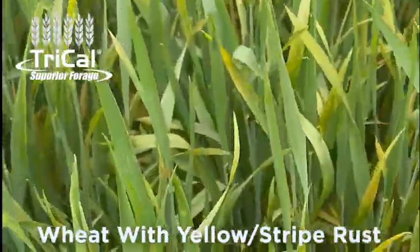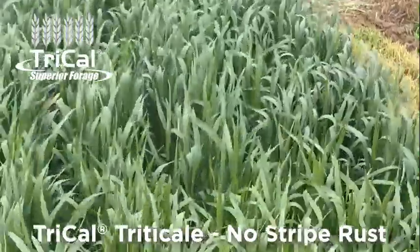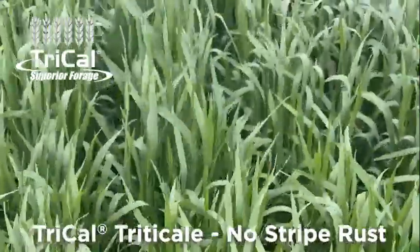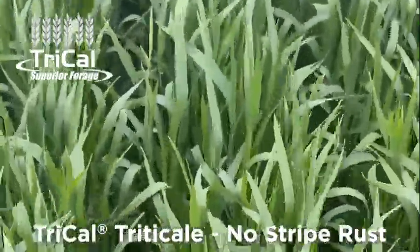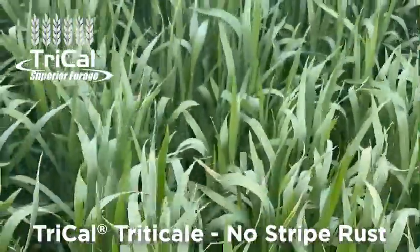So this is a pretty significant infection. As we walk through here we come up to Tri-Cal triticale — this is a triticale variety we have moving forward in the program. This is pretty clean; you can see how clean it is even all the way to the bottom.